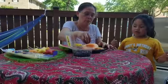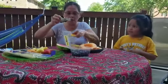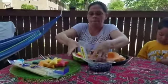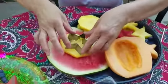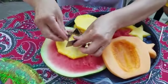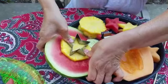Maya, can you start putting the blueberries on please? We want to put six blueberries. And I want to show you how I can cut one star — I put the star like that guys, and I push hard, hard, hard.